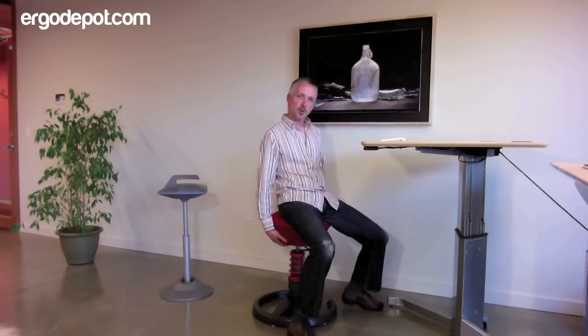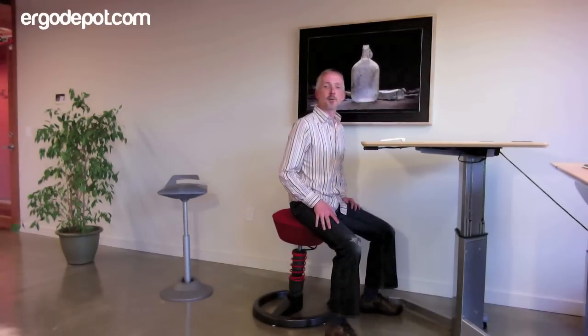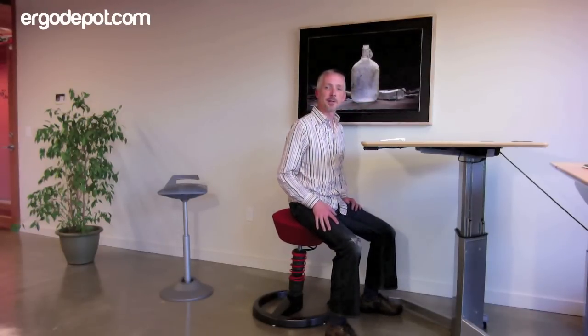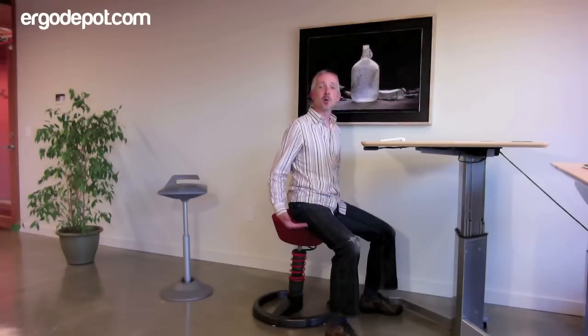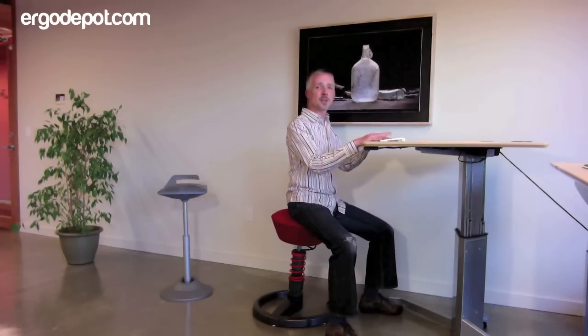But as adjustable height desks became more prevalent in offices, the shortcoming of the Swapper became clear — and that was that the seat height only goes up to 27 and a half inches. So that's just not tall enough for the adjustable height desks in today's marketplace.